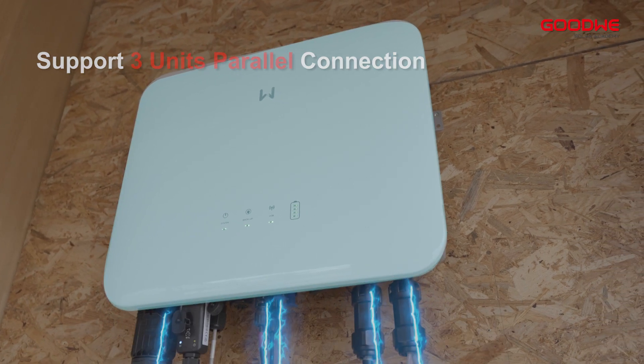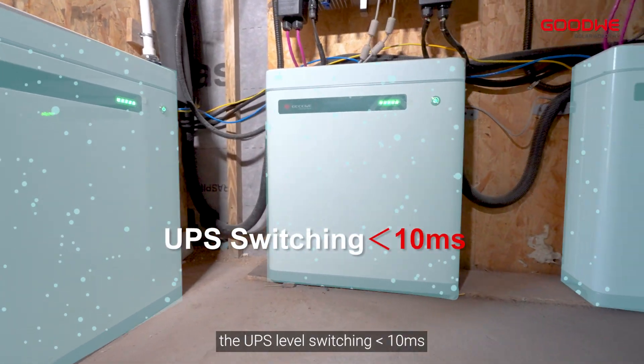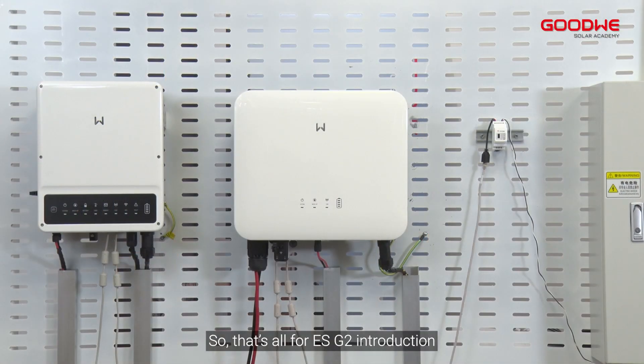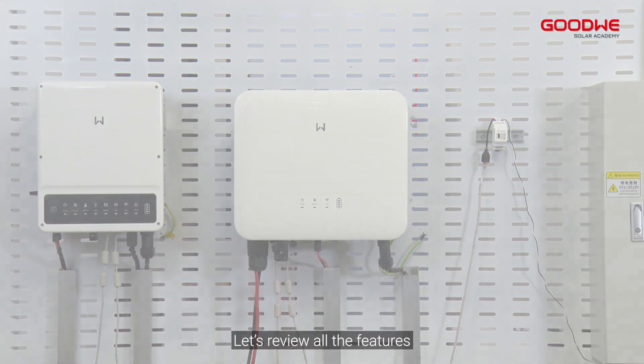Last, and also the most critical: the ES G2 supports three units connected in parallel with UPS-level switching of less than 10 milliseconds. That's all for the ES G2 introduction.